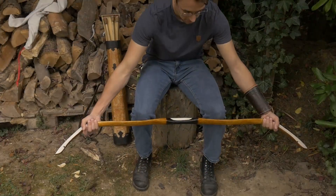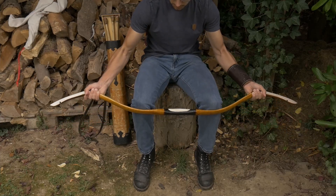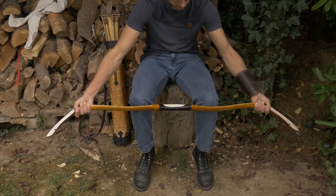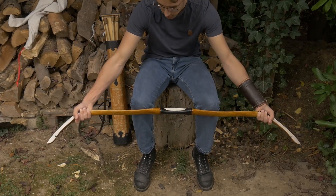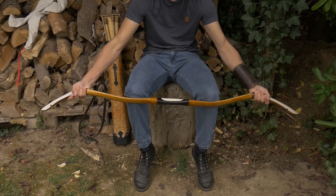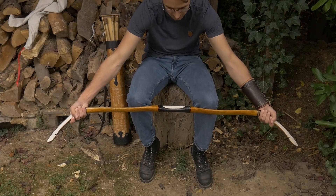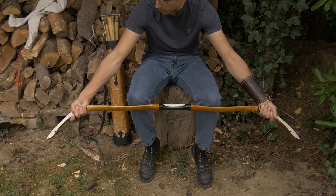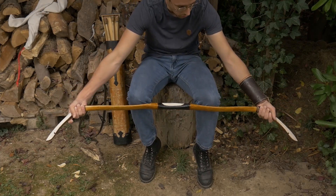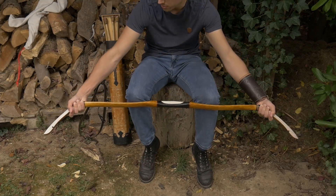Alright, let's get into it. I'm going to start by warming it up, bending it gently. You immediately feel the tension in the bow. This is 80 pounds at 28 inches according to Istvan — well, that was at least the weight that I ordered. I haven't measured it yet, but I don't have any doubts that it's going to be in that range, according to weather obviously.